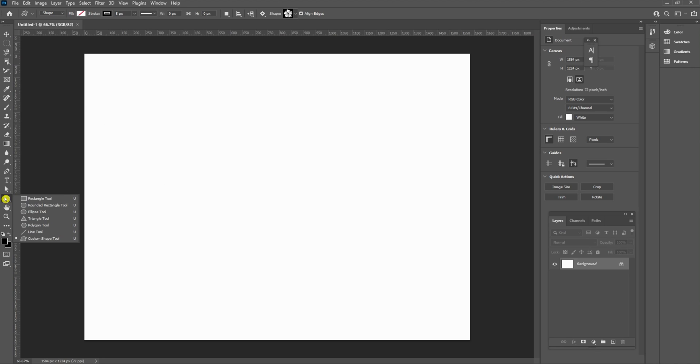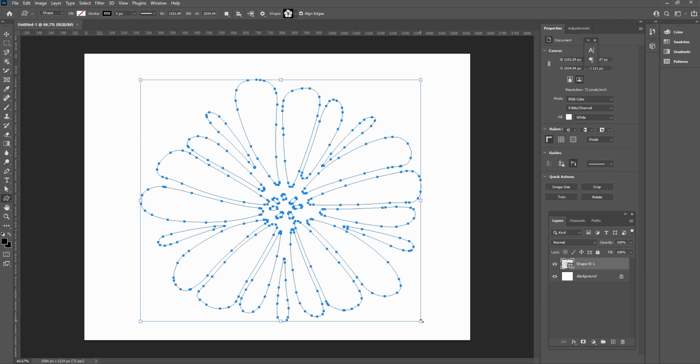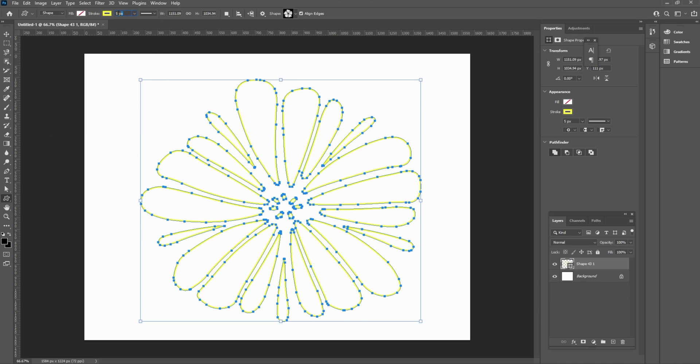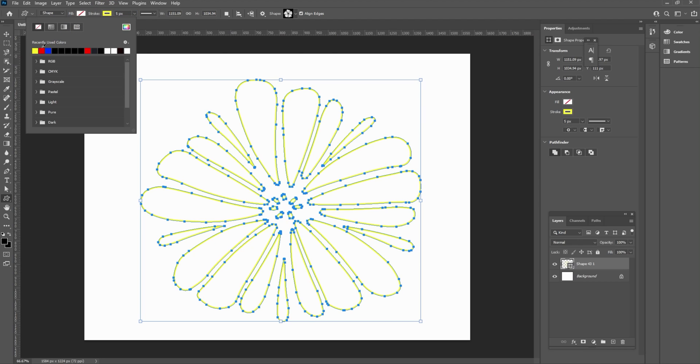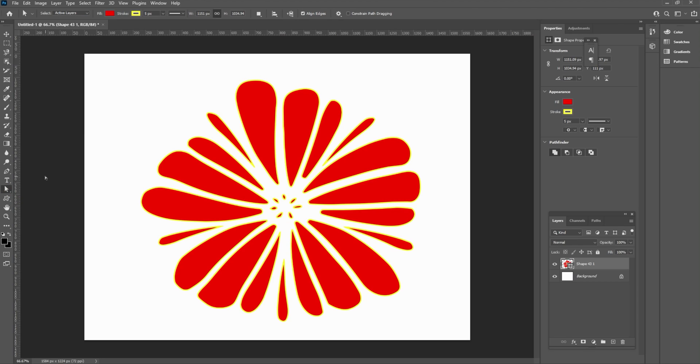Come over here to your shape tool — the custom shape tool. It's with your rectangular tool and all that other stuff. Once you open that up, at the top you've got a drop-down menu with all of these different shapes. We're just going to pick a flower and drag it out where it covers the majority of our page. Let's go with a yellow stroke of about 10 and a fill of red. So there's our flower — it's going to be two pieces of paper across and two pieces of paper down.